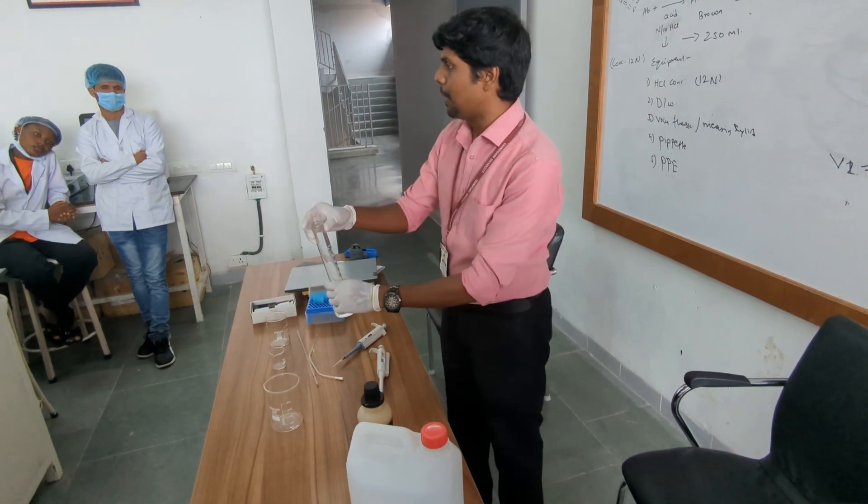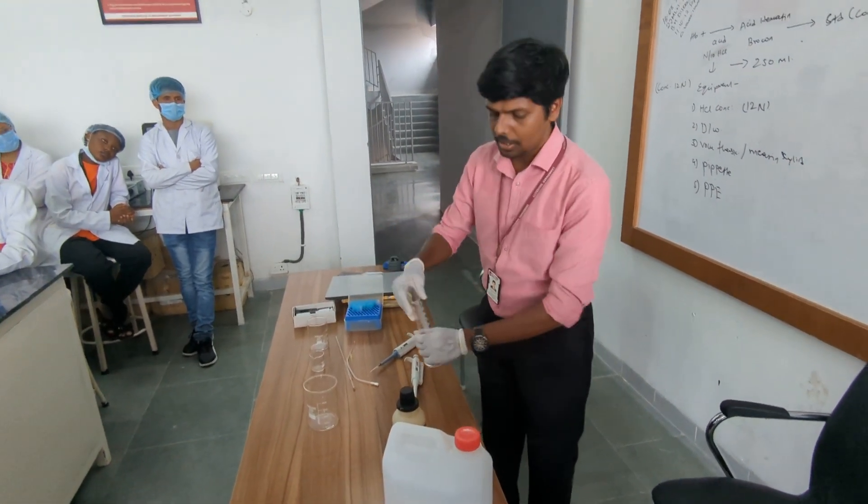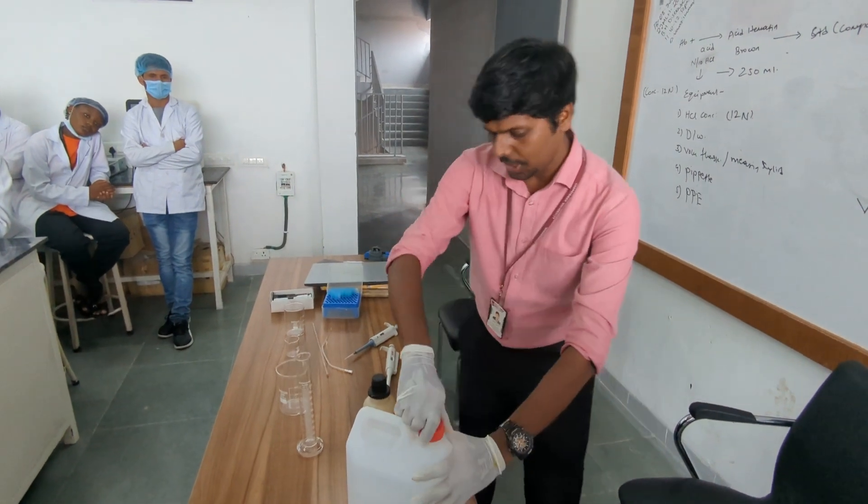First I will take 100 ml of distilled water into this beaker. Then I will add more water.